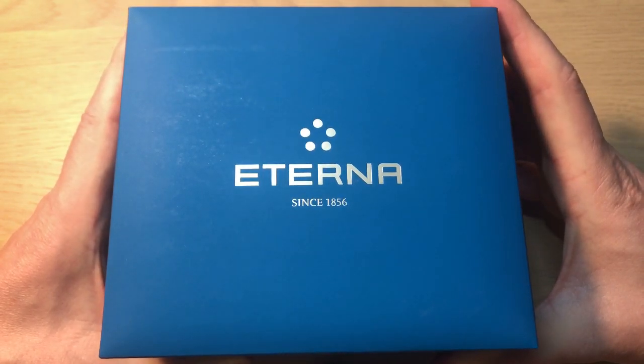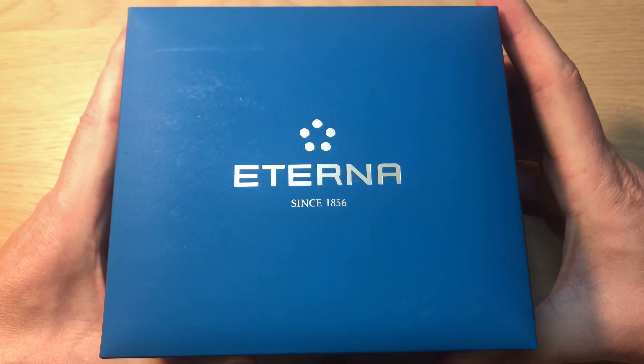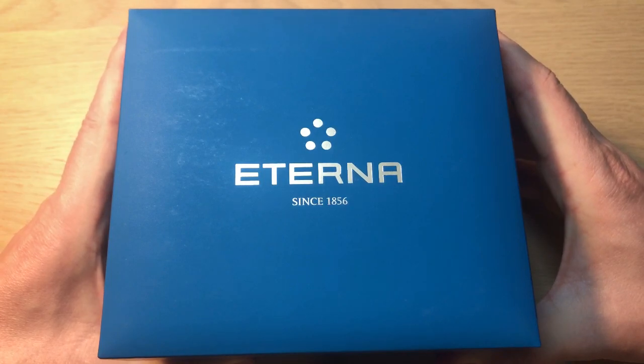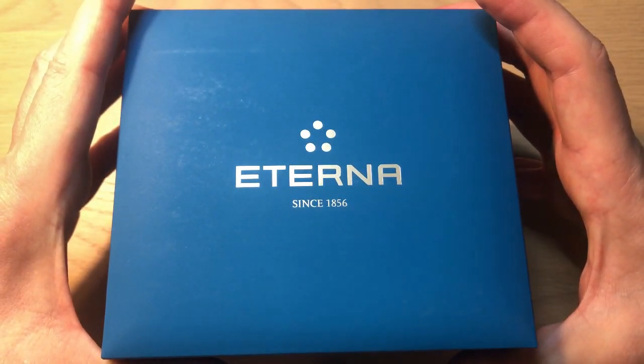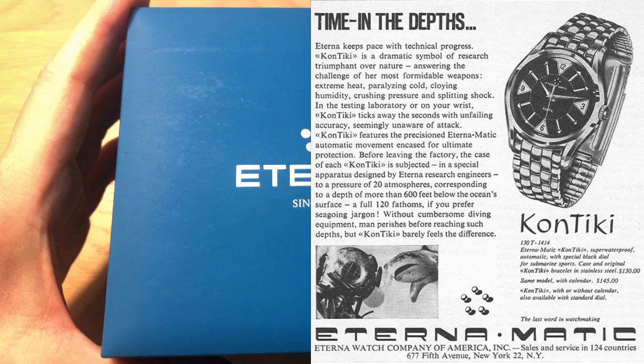In recent years, a company like Monta — a very fast-growing entry-level luxury sports watch company based in the US — actually used Eterna movements in their first models. The problem was that they were quite hard to get serviced, so they went to Selita movements. It's quite cool that Eterna, with its history, is a true Swiss watchmaker, and they're maybe most famous for their Contigui and Super Contigui line of watches.